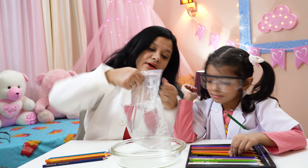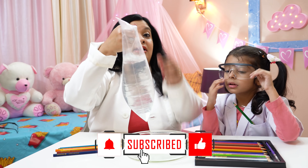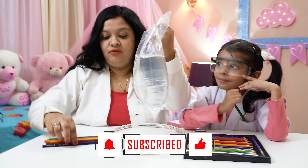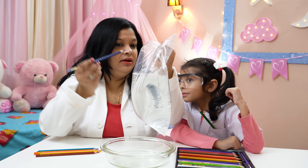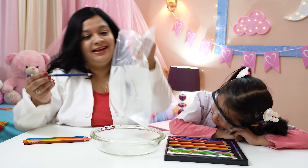Okay, can you see, Amaira? This bag is filled with water. Now I will insert a few pencils through it and let us see whether the water spills or not.